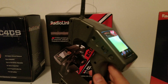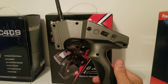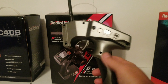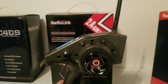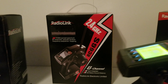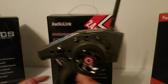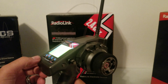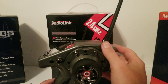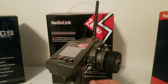We're going to do a range test on this. You've got your data port right there and here's the on/off switch. We're going to take it out — this is basically just like the RC4GS except it has the extra channels.